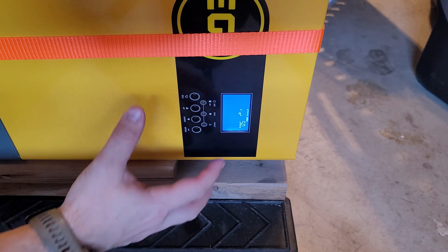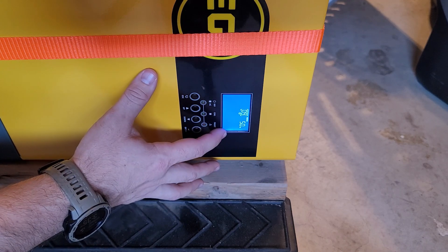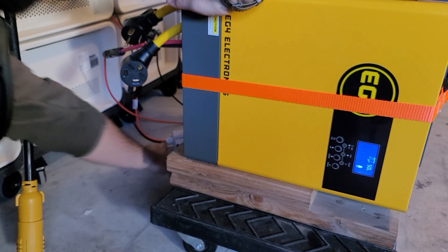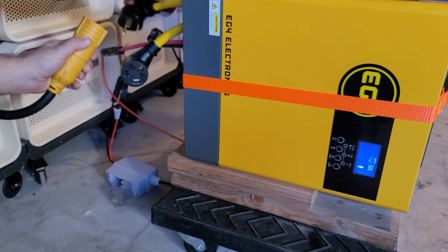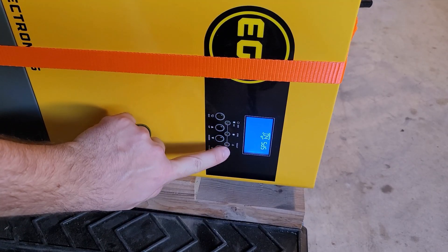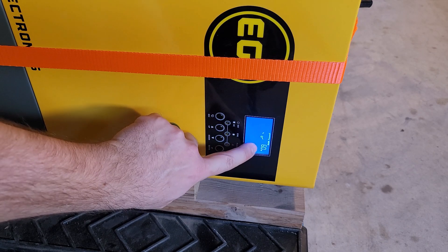Supposedly the way to fix this is to get it into standby mode and then change the setting with solar input and wall input connected at the same time. So I'm going to turn on the solar input and then plug in to the AC input and scroll down. Hey — it's already at 60 Hz. So that's good.